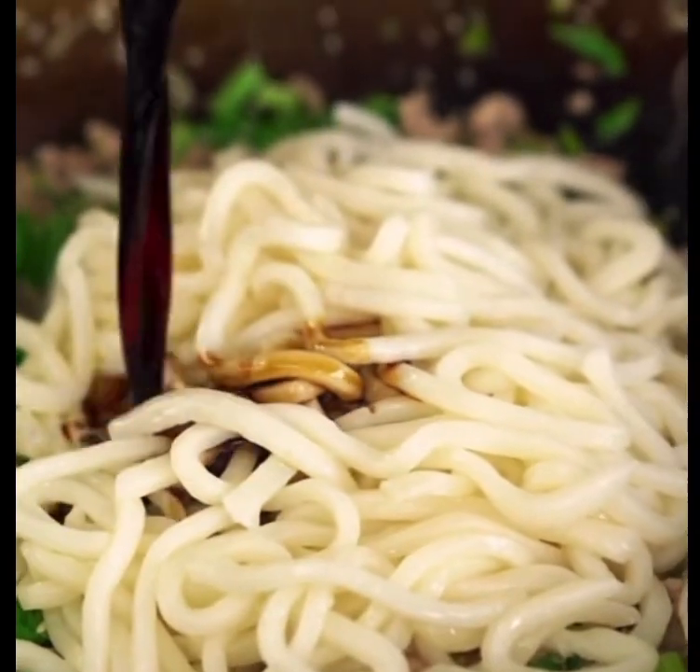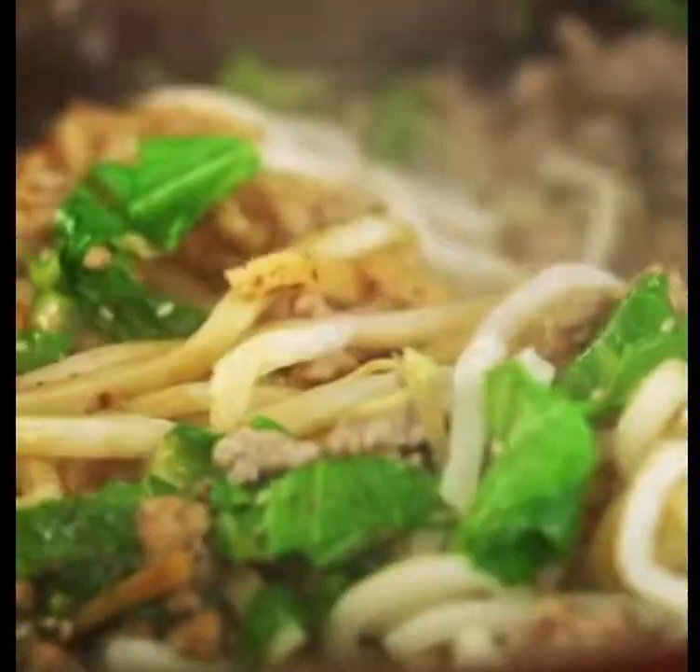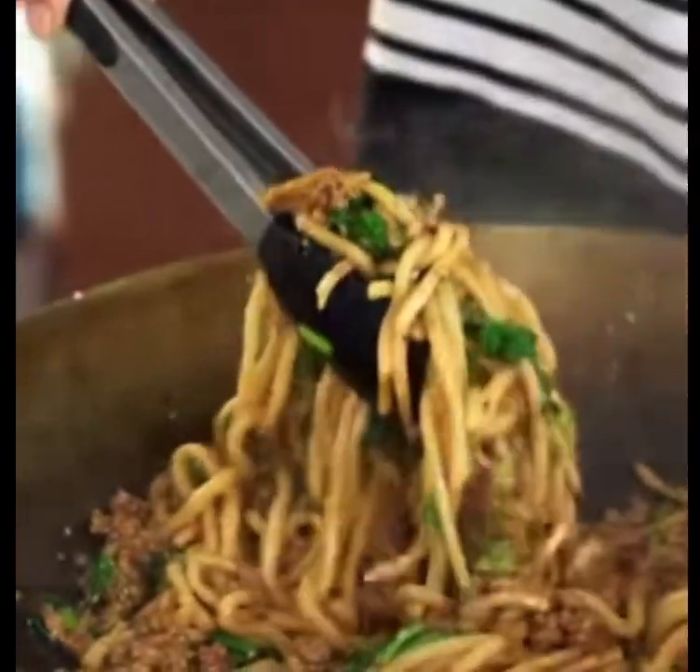The soy sauce — add more or just leave it out altogether. I've tossed everything around and what I'm waiting for is just for those juices and the soy sauce to thicken up a little bit and coat those noodles. It sounds so good. And that's it, done — all that's left to do is to pull these guys out.